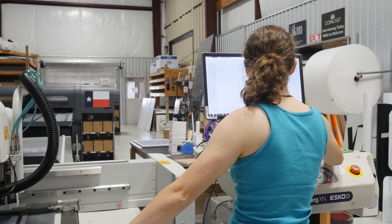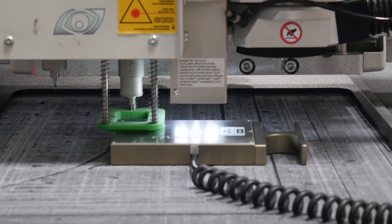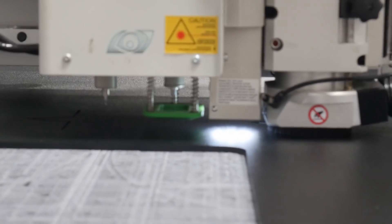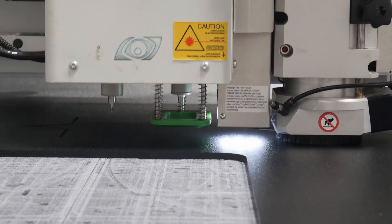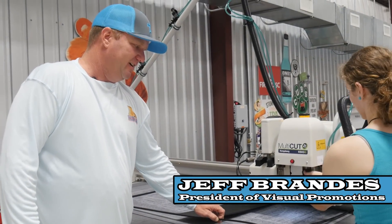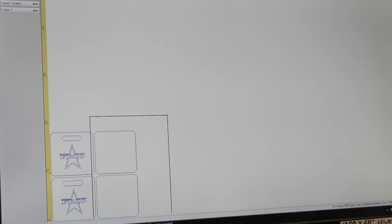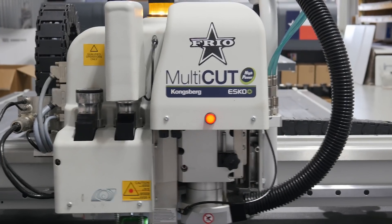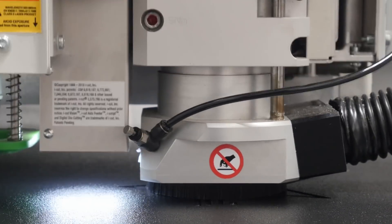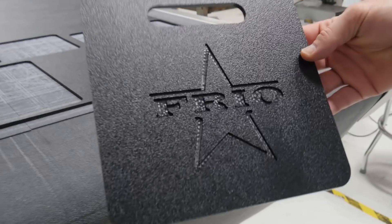This is where we cut this particular table. It comes out and it will cut our cutting boards for our Frio 12-can and our 24-can coolers. They have a particular cutting board that attaches and detaches from the cooler, and this is where we make that board. This is a USDA-approved material. This is our CAD system where we have the layout exactly how it's going to cut. There you go — you've got your own cutting board.